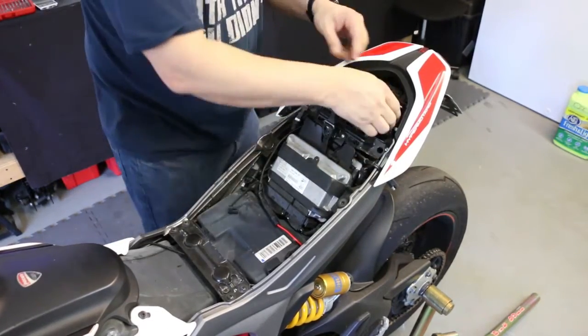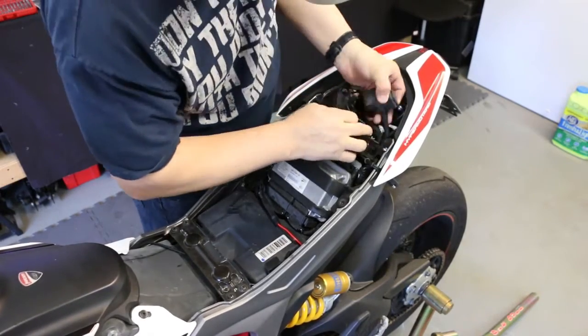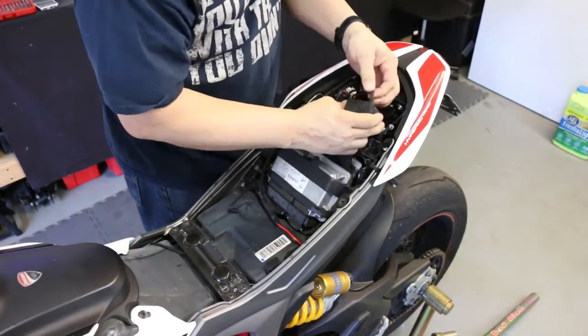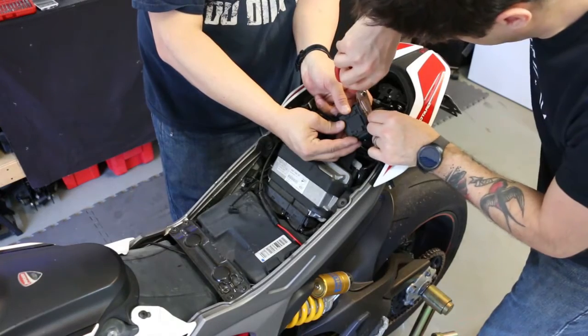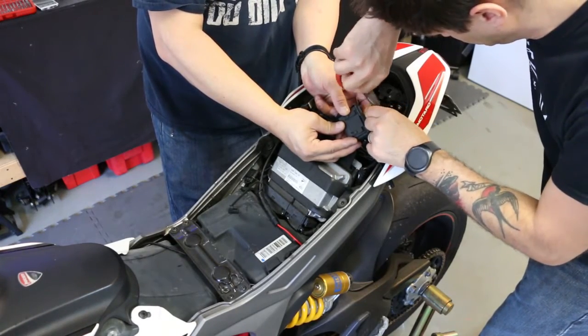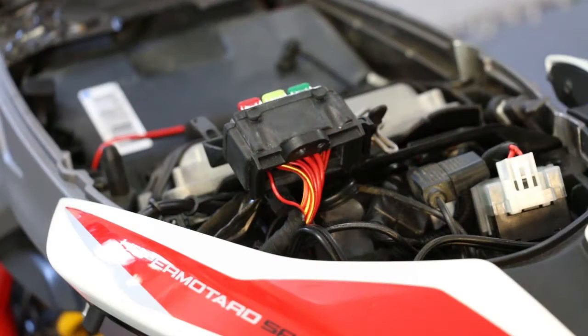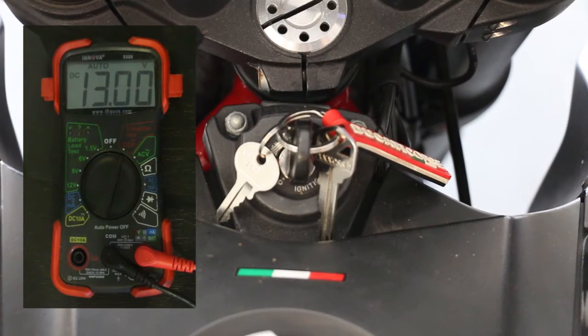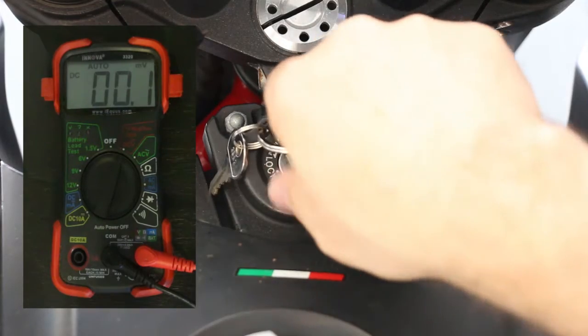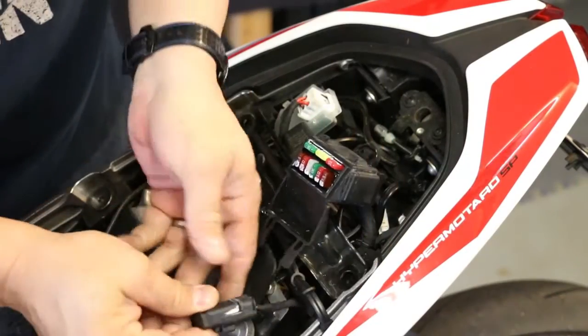Here's the back of our fuse panel. We're going to use the wire on the far left, which is actually the key sensor fuse. We're going to cut that and splice the white wire into it. But first we'll test the voltage to make sure we get 12 volts when the bike is on and that it drops to zero when the bike is off. Here the bike is on — we get 12 volts. I'll turn it off now, and the voltage goes back to zero.